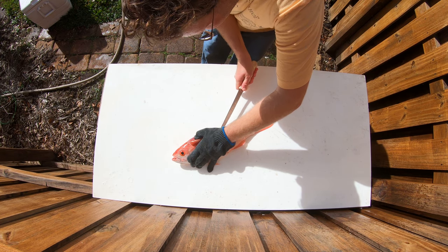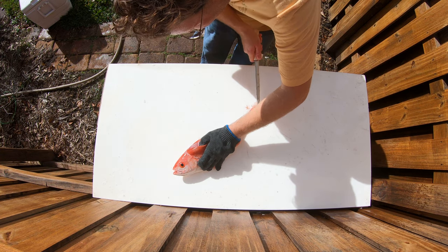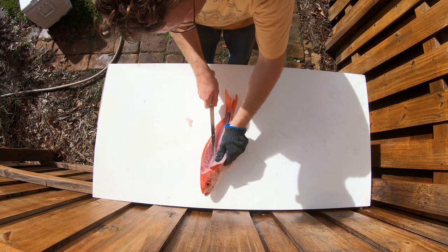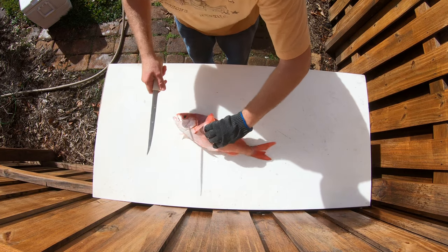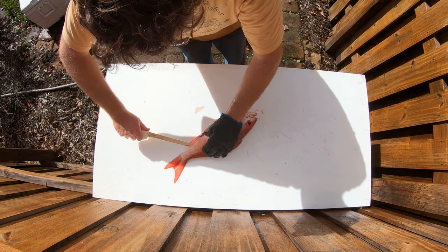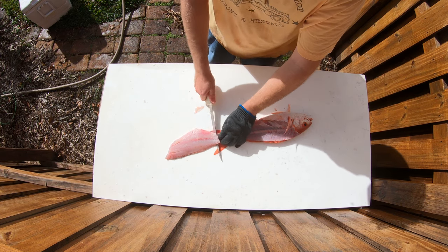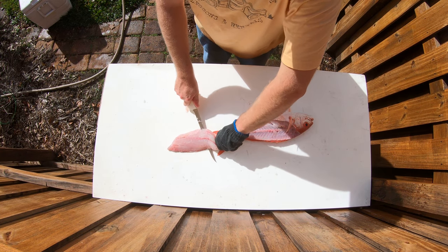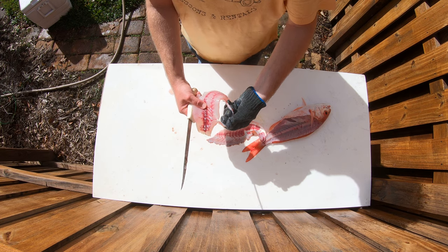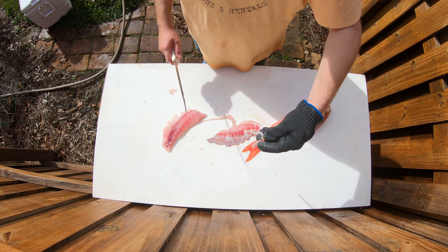This is a Vermillion Snapper. Perfect fillet job. Take the skin off — put the knife at a 45 and just pull the skin. Now this top part is a little bit fishy, so I discard that.